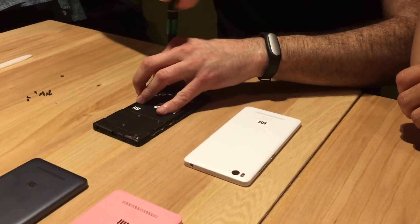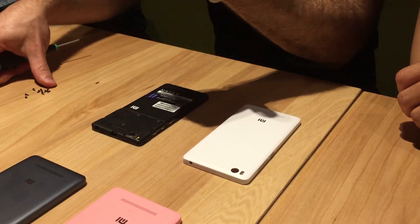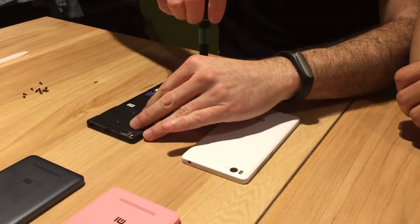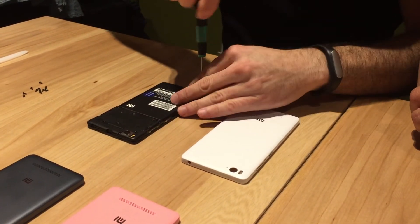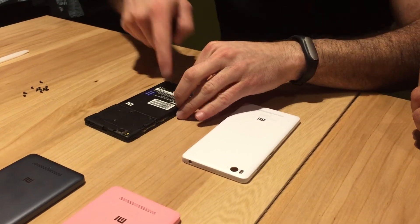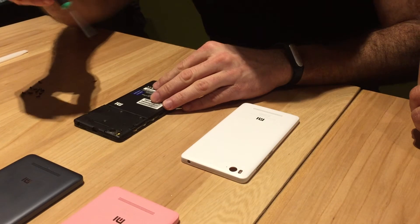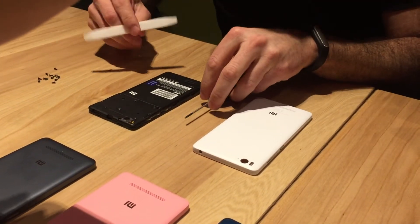The reason why we have so many screws is because we want to make sure that the device feels very solid in your hands. There should never be an area that you press and feel is a little bit loose. It has to be perfectly sturdy. Of course, more screws cost more money and it takes longer to make and service the device, but that's important.